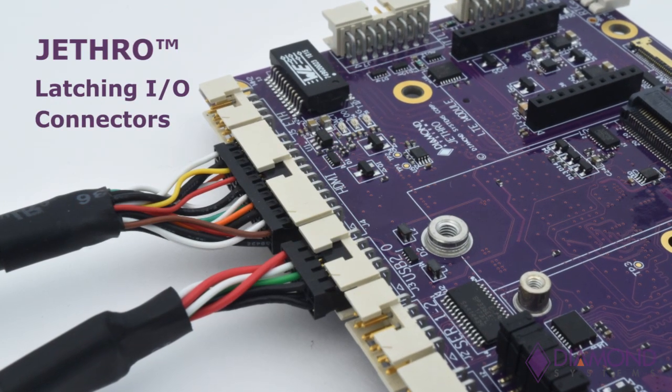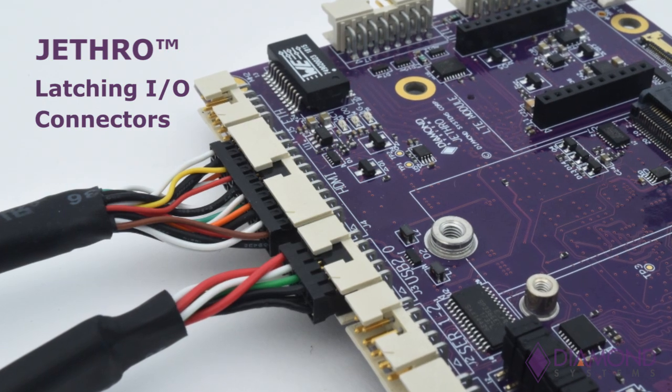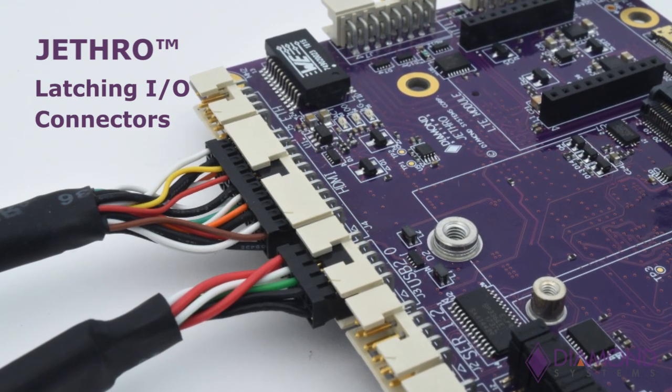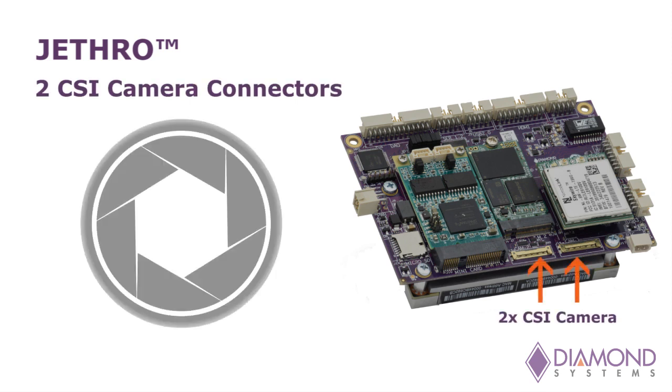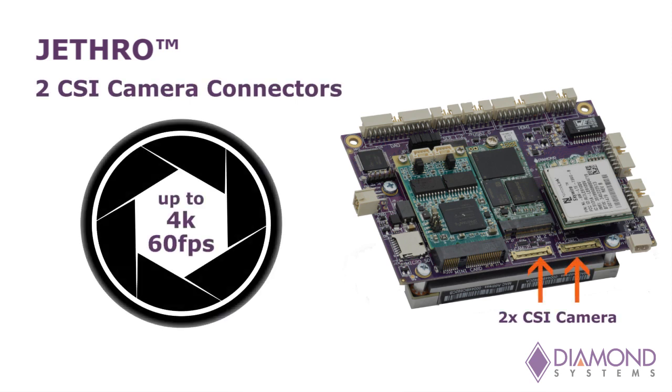Jethro features latching I/O connectors, ideal for use in mobile applications where shock and vibration may be present. Jethro also includes two CSI camera connectors supporting cameras up to 4K resolution and 60 frames per second.